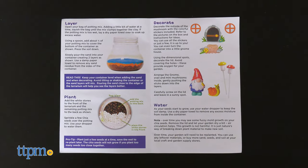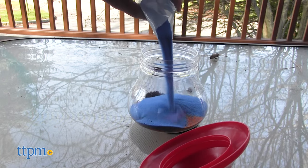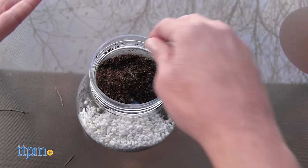The kit walks you through the steps of setting up the terrarium. This involves layering the inside with potting mix, sand, white stones, and seeds. Don't use all of the seeds — there are extras for you to replant later.